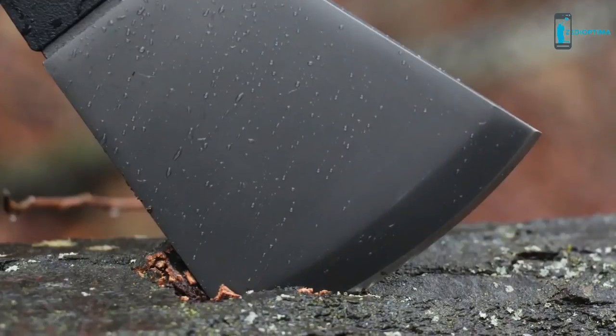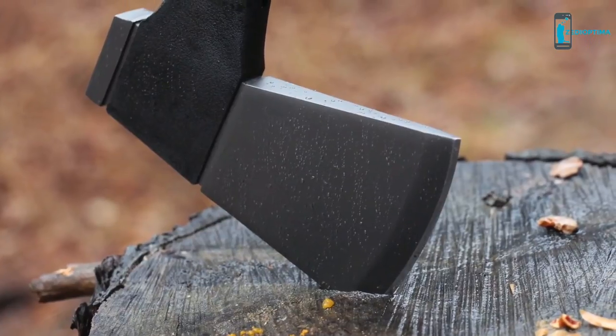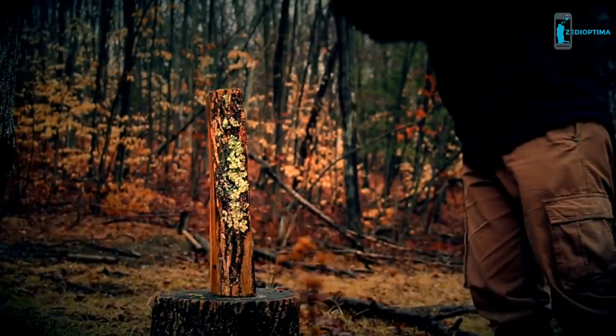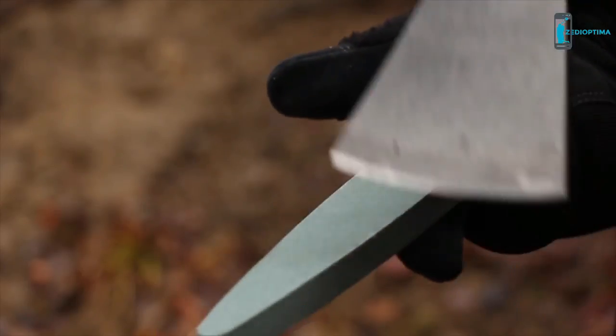The titanium coated stainless steel head is shaped from 3CR13 steel, tough enough to absorb high-impact blows. The blade is easily resharpened.